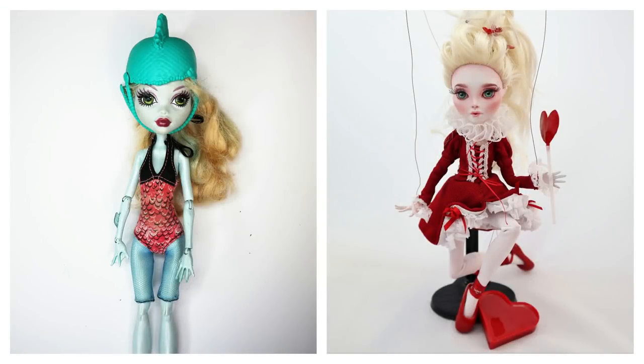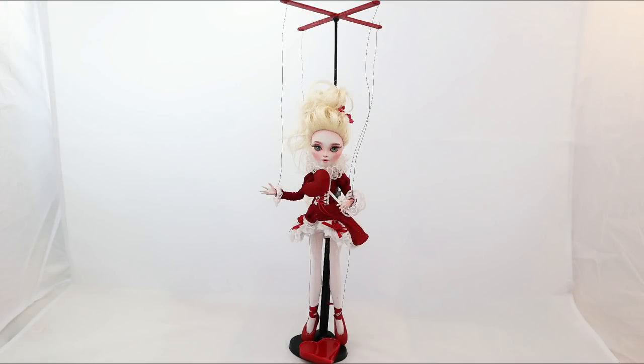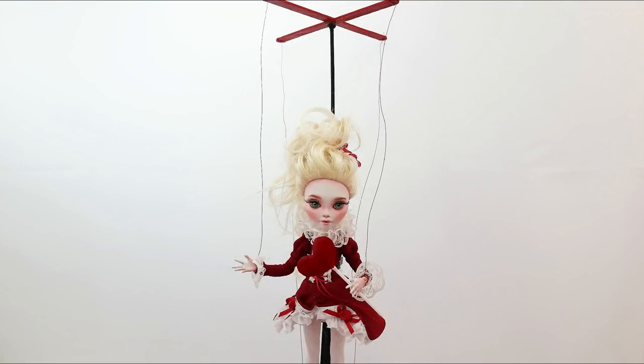Maybe I'm just too kind to myself, but this doll is absolutely one of my favorites ever. I think I should work some more with Laguna's dolls because this face just looks so angelic. I think I still have a couple of them in stock for my future projects.